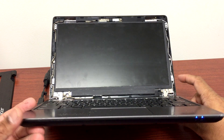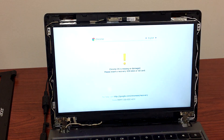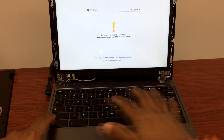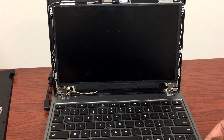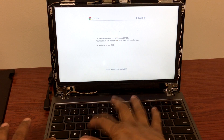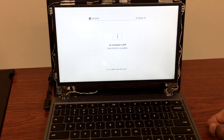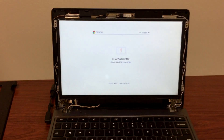Alright, turning it back on — finally, yes! We were able to do this by turning it off and back on a couple of times. I'll try to reload the Chrome OS by hitting Ctrl+D. It's not working at first, so I try again — hit Ctrl+D and Enter. Yep, so it's gonna go through the process of recovering the OS. Chrome OS is going to reload.